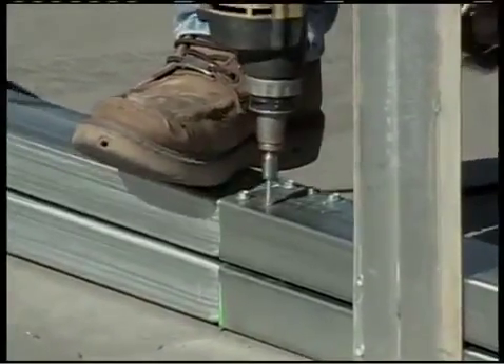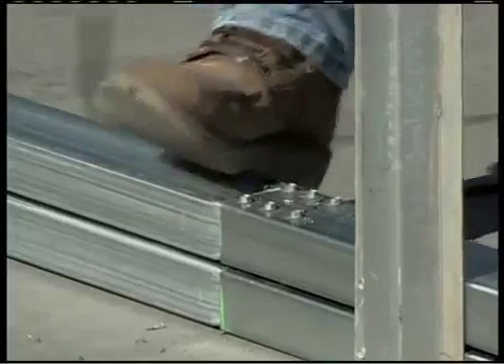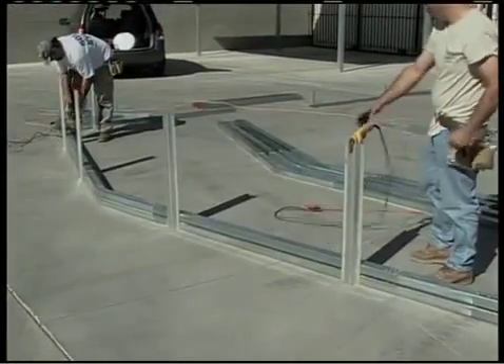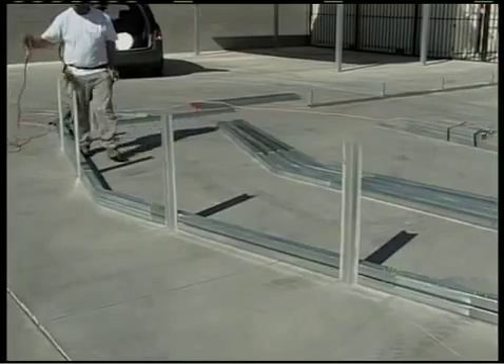We're going to put truss braces on the second one. The first one and the last one on the stack will not have truss bracing, as those are the end walls and have vertical supports in them. Now that we've got the second one made, let's put the truss bracing on it.